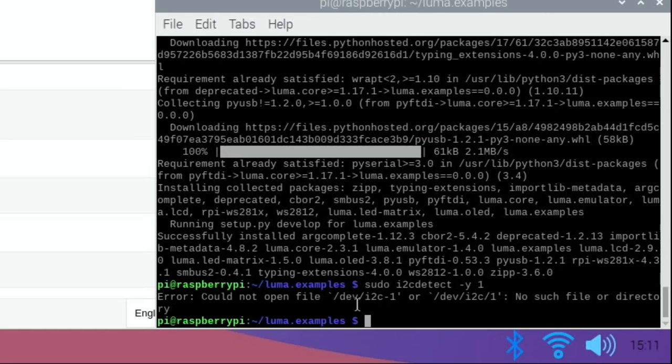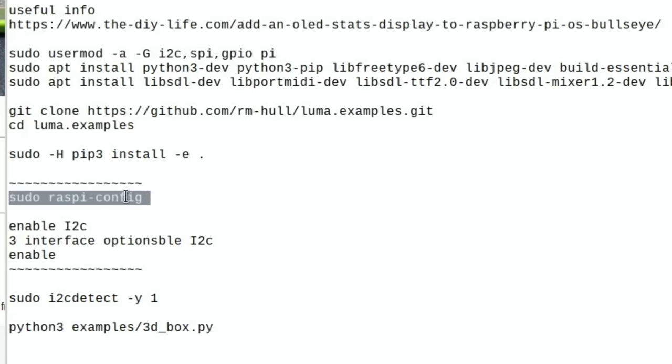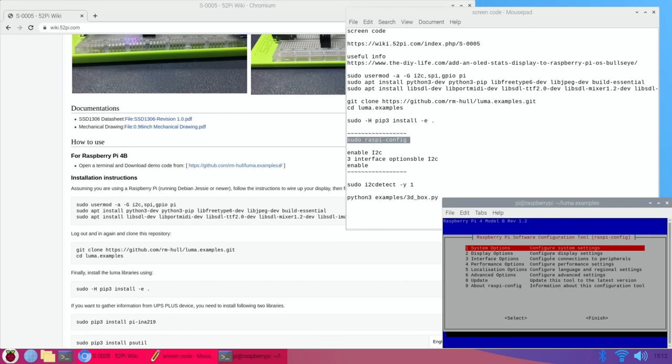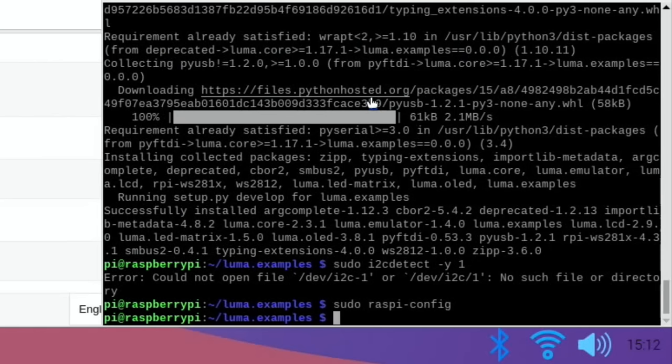You can see 'could not open file' — I got this information from The DIY Life, which I'll put in the description. It covers how to add it to Bullseye. I'm using Buster, the older version, because it's more reliable and compatible. I got the tip about i2c-detect for the GPIO pins from there. Now what we need to do is run sudo raspi-config, go down to Interface, go down to i2c, and select yes. I don't think you need to reboot — let's try that line again.